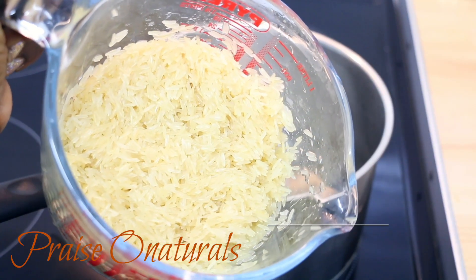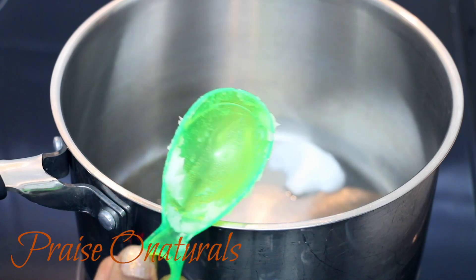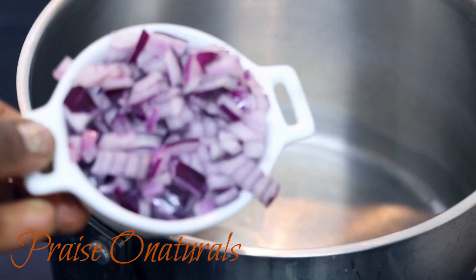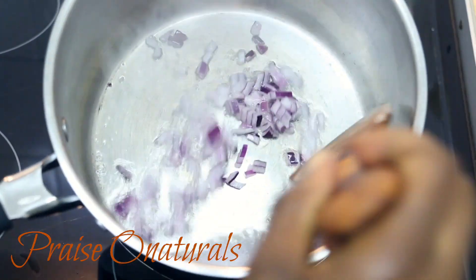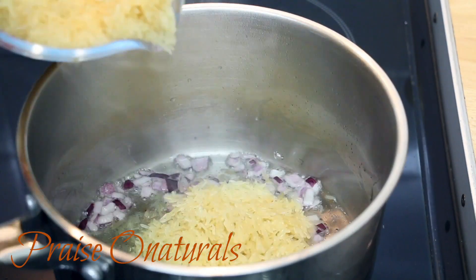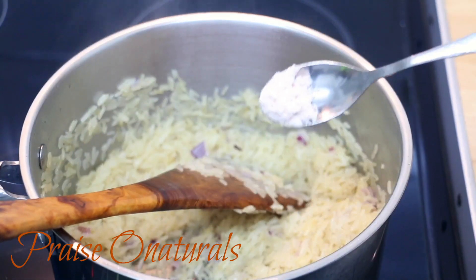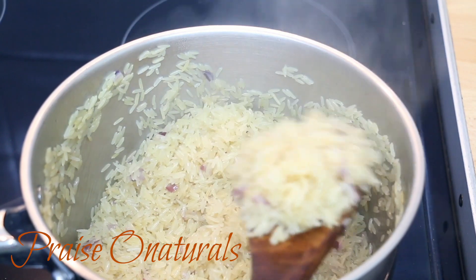I'm going to add 15ml of coconut oil to a hot pan — not much really. I have some chopped onions, about half an onion, and I'm going to sauté these in the coconut oil. Then I'm going to add my washed rice, stir-fry it for a couple of minutes, and add some salt to taste. I have Himalayan pink salt here. This rice is so delicious and I like it because it stays separated.